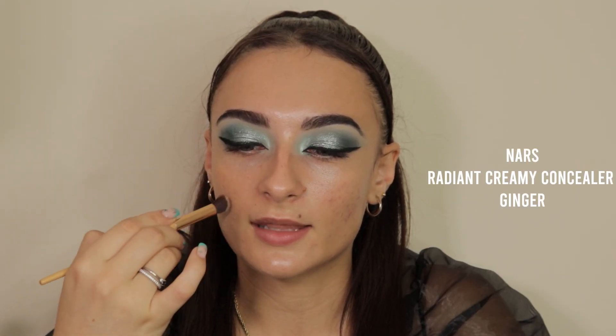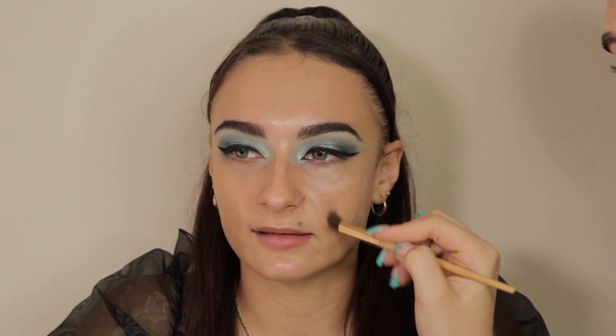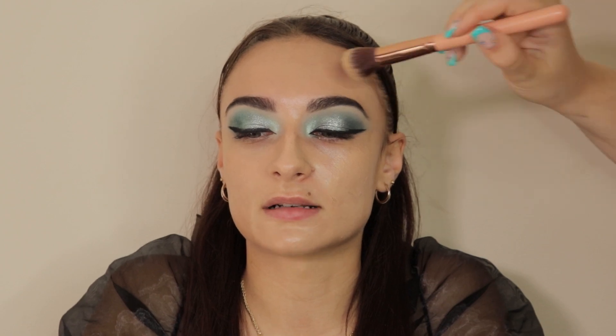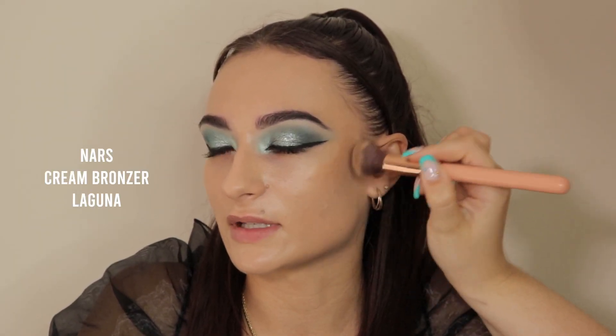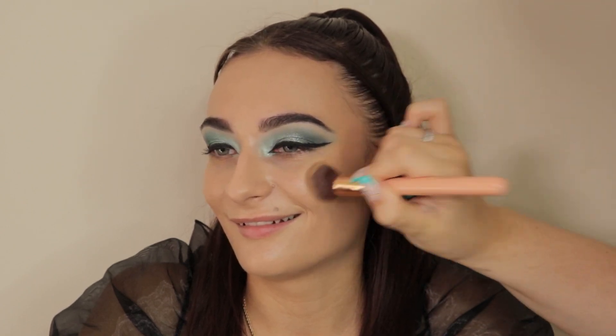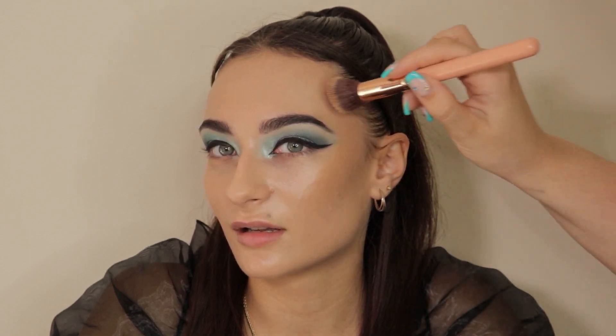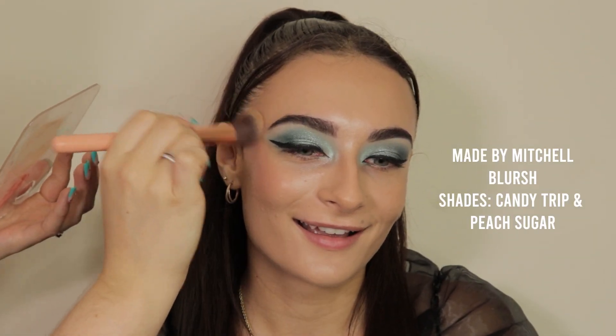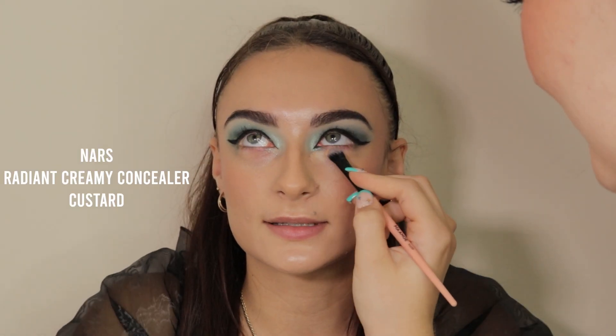I'm going in with the shade Ginger just to cover up a little bit of scarring on my client's cheeks — this is a really good color correction shade for fairer skin tones. Then I'm going in with my client's foundation, the Sheer Glow Foundation by NARS in the shade Patagonia. Then going in with the cream bronzer in Laguna to deepen up the cheekbones, nose and forehead to create a natural sun-kissed glow. Then going in with a combination of Candy Trip and Peach Sugar by Made by Mitchell. Then I'm going in with the concealer in Custard to highlight underneath her eyes and really brighten up the under-eye area.